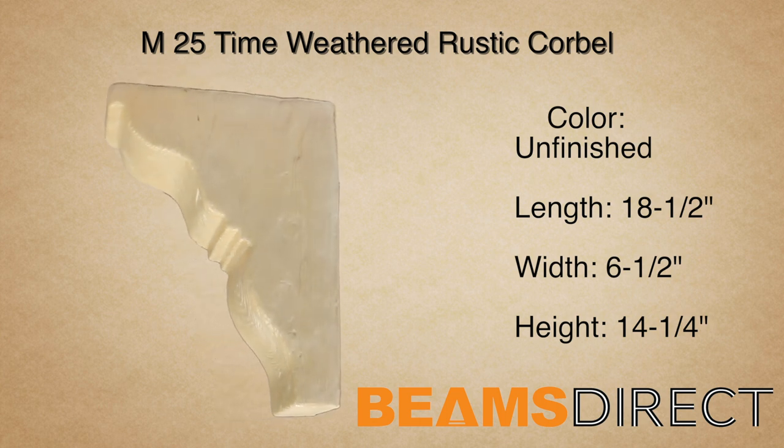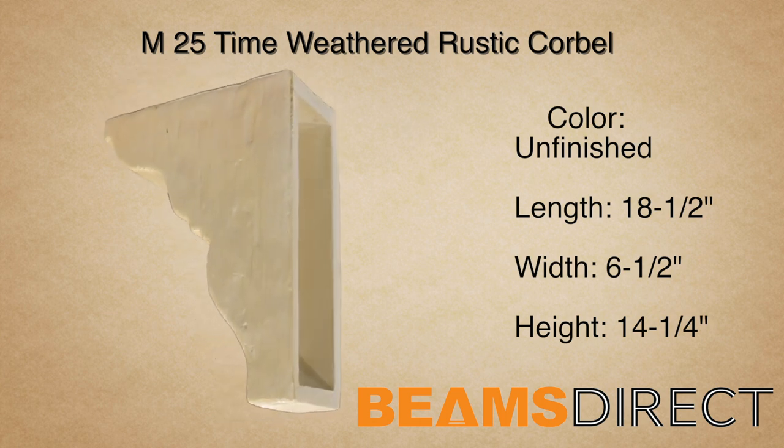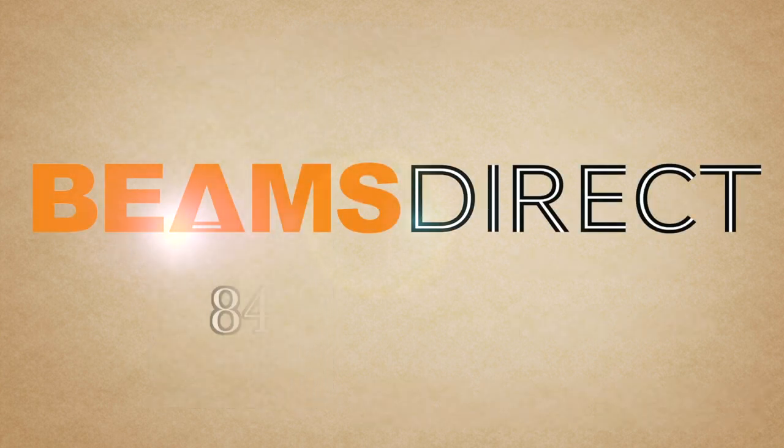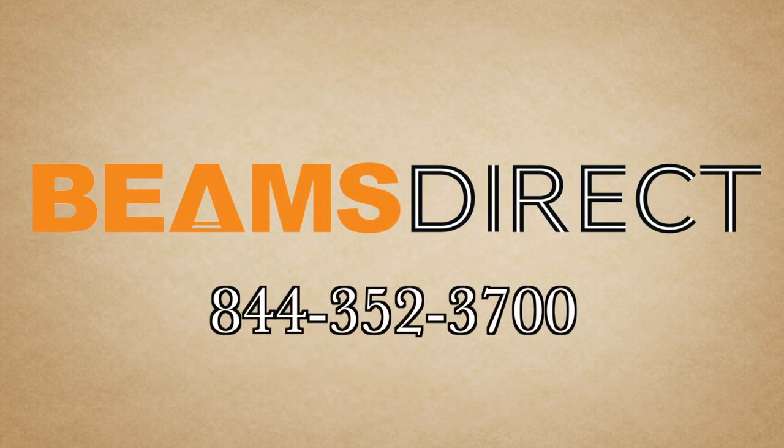To order samples, or to find out more information about this or other products, please contact us today. Beams Direct, 844-352-3700.